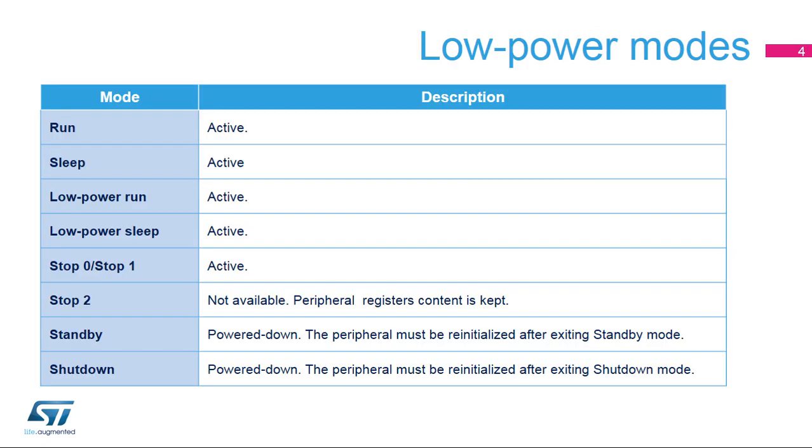The VREF buffer is active in the following power modes: Run, Sleep, Low Power Run, Low Power Sleep, Stop 0, and Stop 1 modes. In Stop 2 mode, the VREF buffer is not available, but the contents of its registers are preserved.